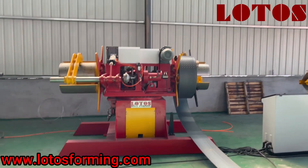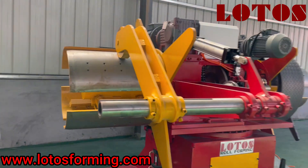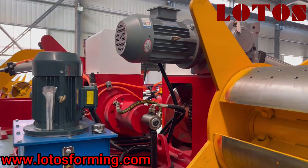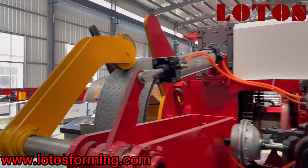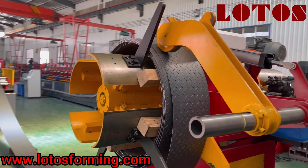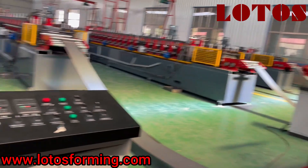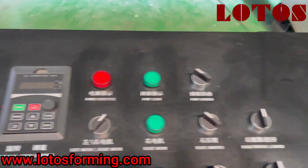Here is a double head decoiler. On each head we add a press arm to press the material and prevent it from opening while running. And here is a separate operation cabinet for the double head decoiler.